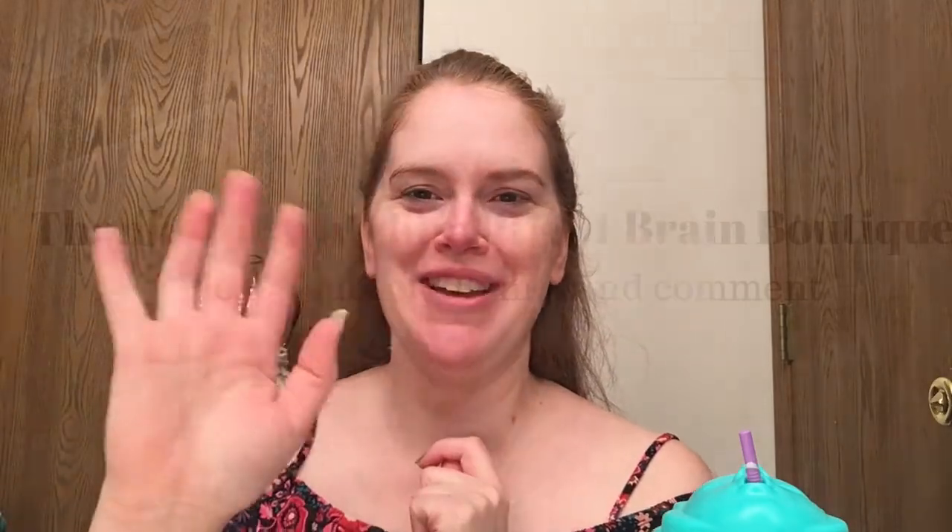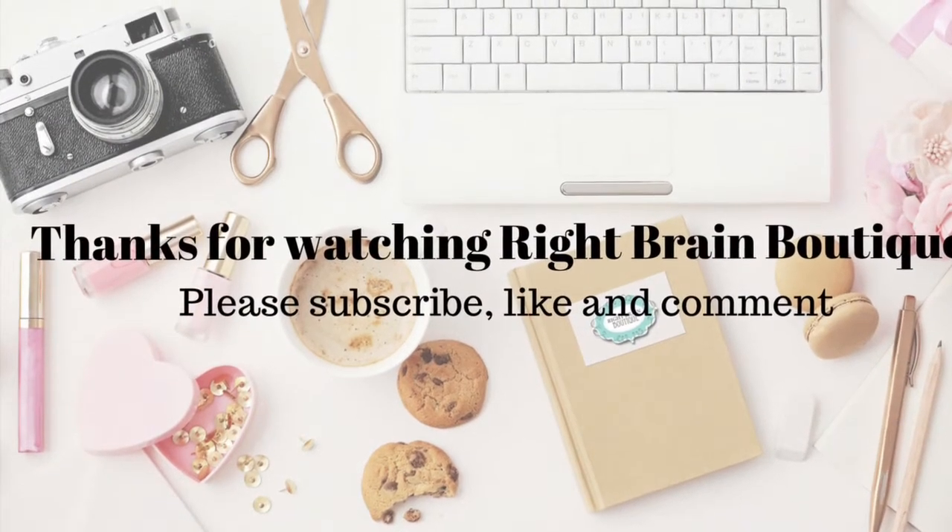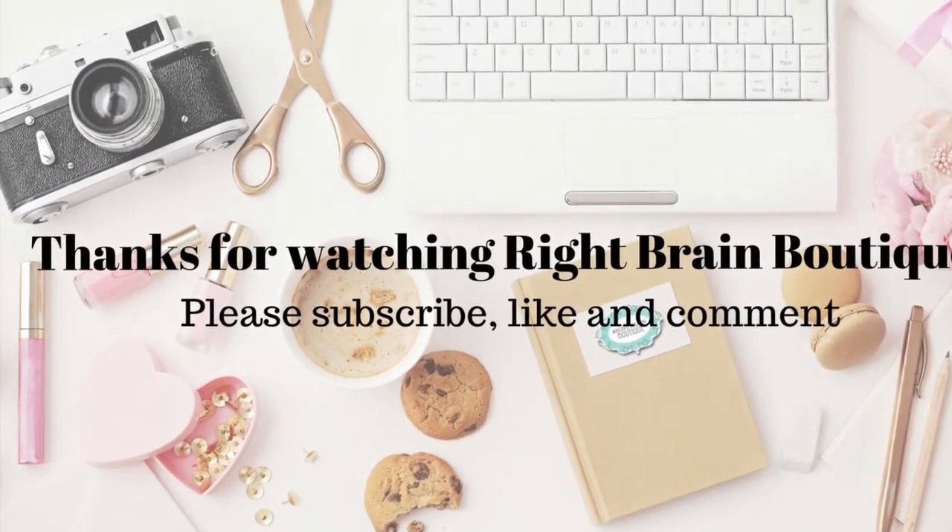If this was helpful to you and you liked it, please give me a thumbs up down below, hit the notification bell and subscribe. I have a link to my Instagram below — I'll be doing giveaways when I reach a thousand Instagram followers and a hundred subscribers on YouTube. So go ahead and subscribe here, follow me over there, and thanks for watching. Bye!